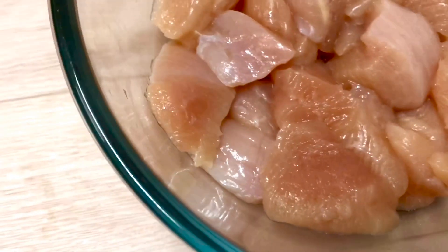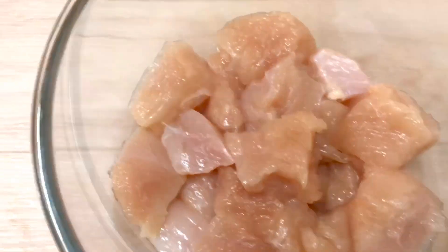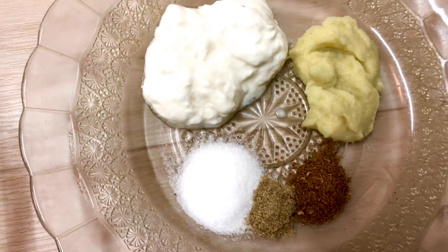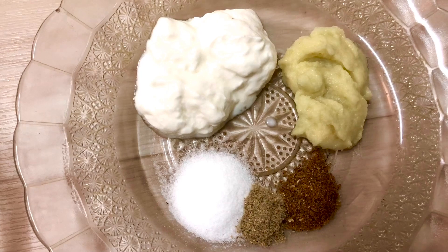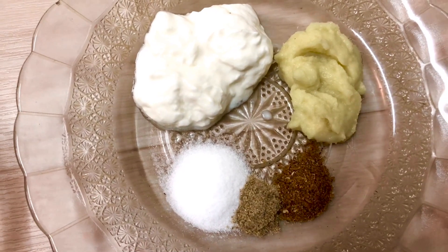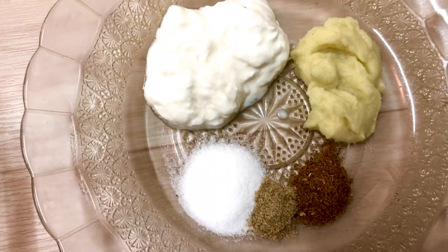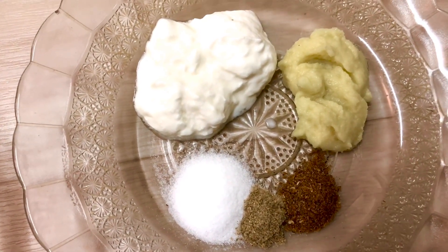Let's start making it. I bought boneless chicken cubes — these are 2 inch pieces and these are 400 grams. To marinate the chicken, I have a thick yogurt, 1 quarter cup — you can say 4 big tablespoons. 1 and a half tablespoon ginger garlic paste, 1 teaspoon salt, 1 teaspoon hot masala, and half teaspoon red chili powder.